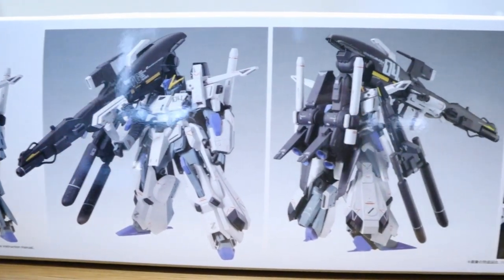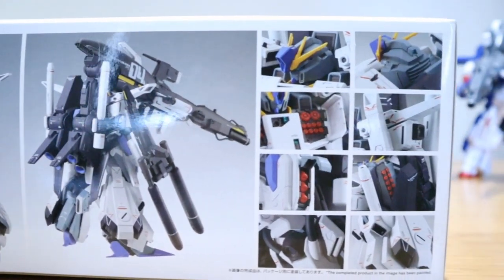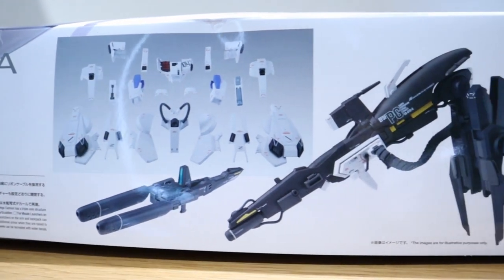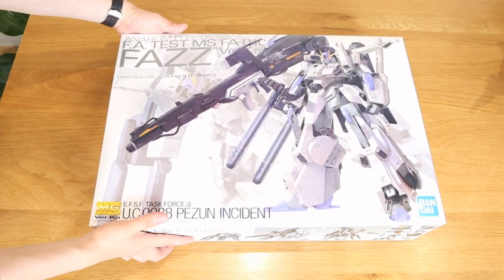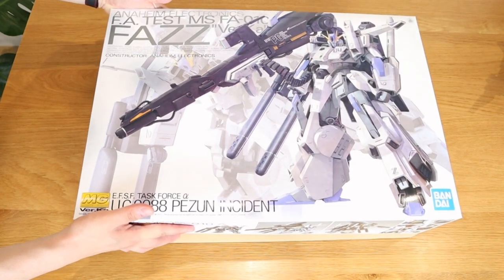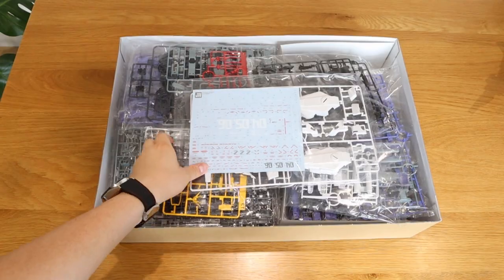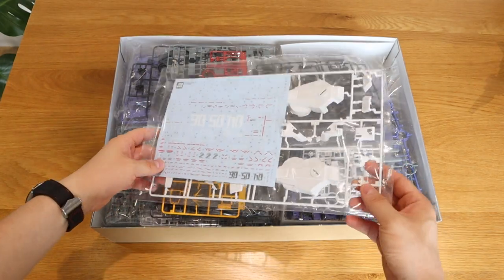So you can have a look here — it's the same version, a slimmer version of Double Zeta in full armour as well. So let's go inside. That's very nice — I think this is the leg joint.